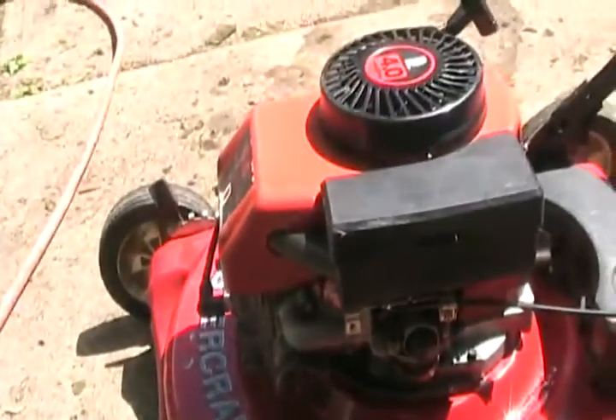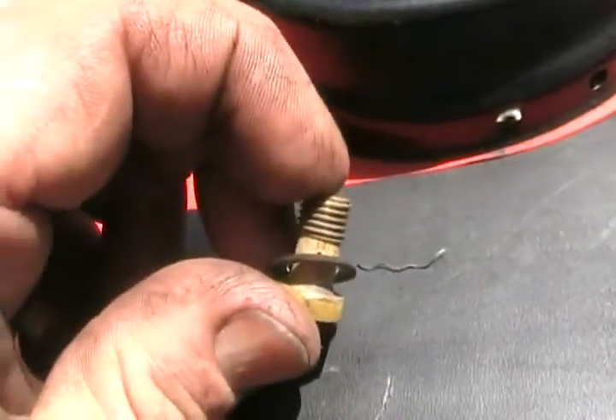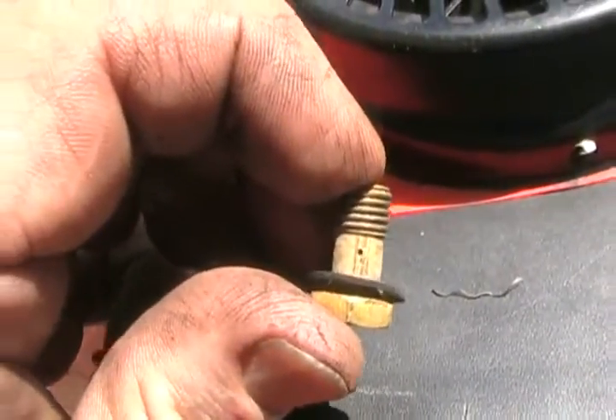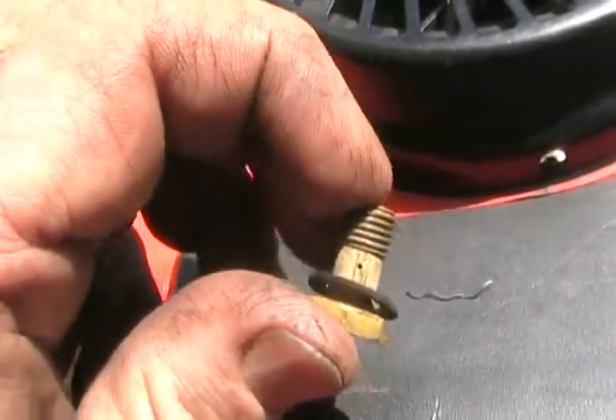And then we'll see if it's going to start. I took my little piece of wiggly wire brush wire and grabbed it in those pliers and worked it in and out of that jet hole many, many times. The wiggly wire helps clean the sides of the hole better than a straight wire.